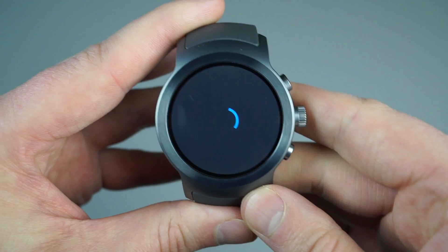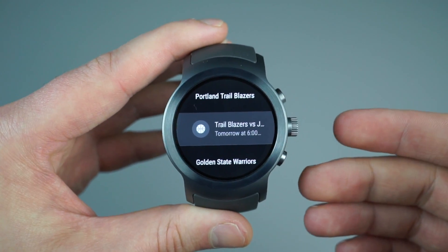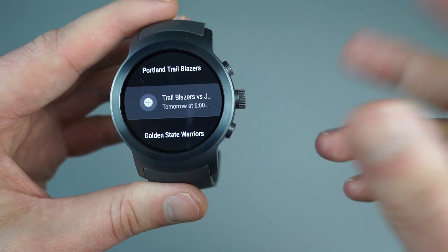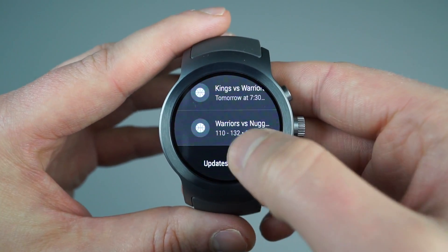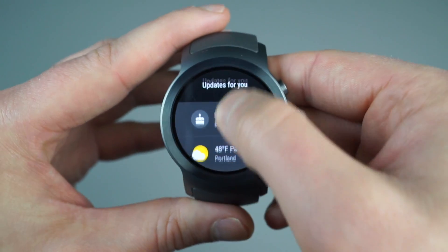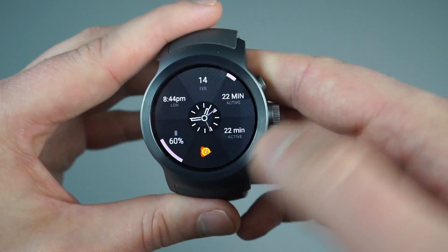You've got your Google Now feed still. A lot different from the previous version of Android Wear — this one's definitely not as card-like, but still nice. I can see how badly the Blazers lost and how badly the Warriors lost to the Nuggets. I can check my weather.